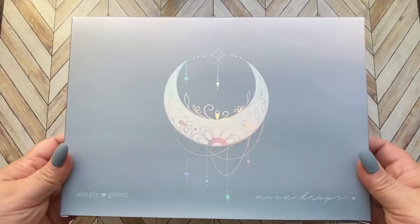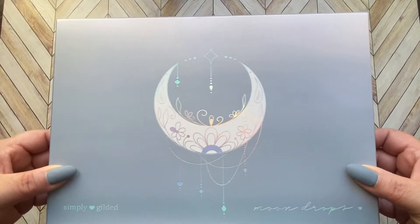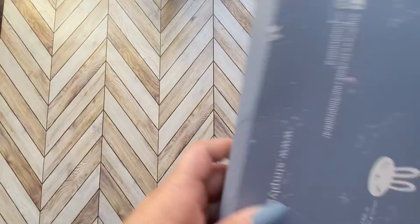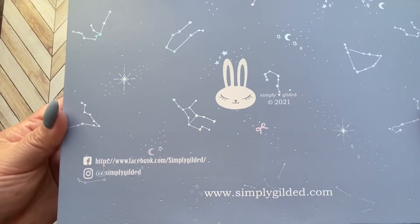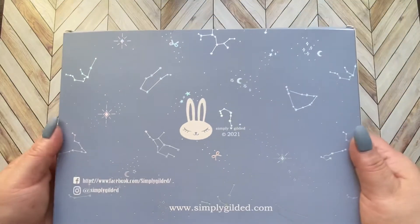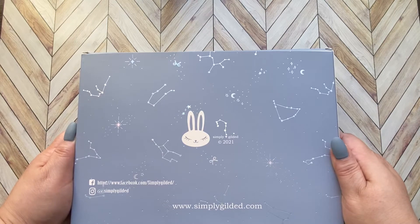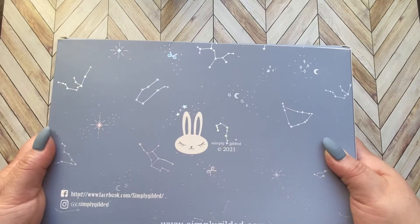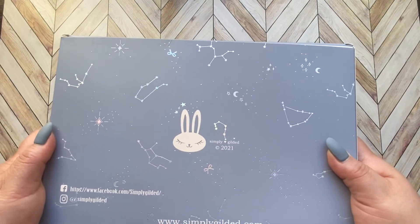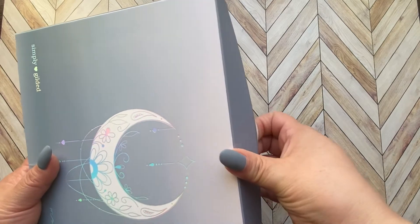There's a hollow accent moon on the front and it's called Moondrops — my nail polish seems to match it. On the back, all the astrological signs are also hollow, and Simply Gilded's information is there. The subscription box is $30, and with priority shipping and taxes it comes to about $41 for the full subscription. Sticker monthly is $10 for stickers only, washi only is $21, and those prices are before shipping.